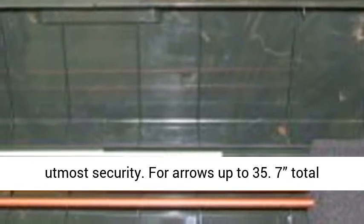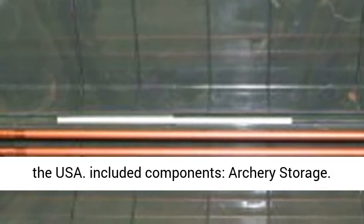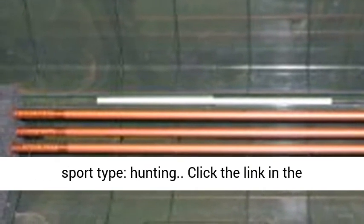For arrows up to 35.7 total length. Dimensions: 36.2 x 7.5 x 3. Made in the USA. Included components: archery storage. Sport type: hunting.